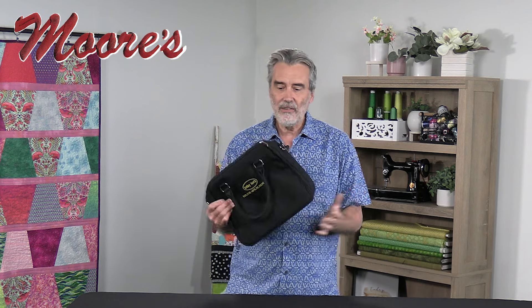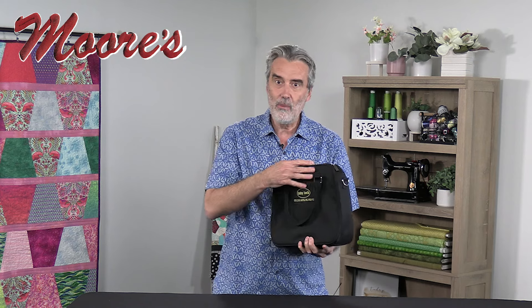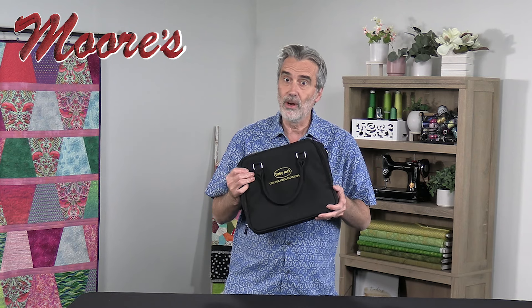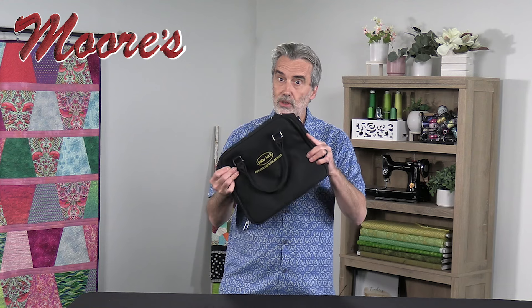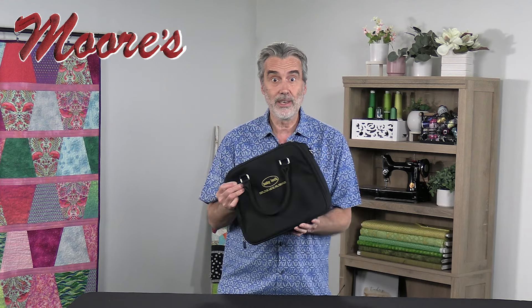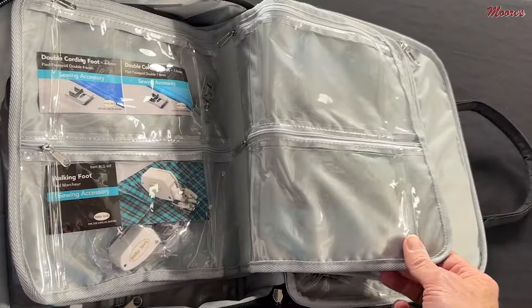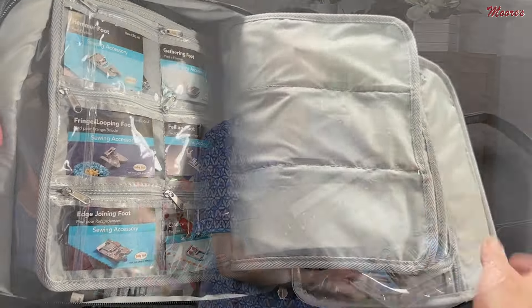What I love about this is that it comes with this custom case and all of them are stored in here. We're going to look inside. If we bought all these accessories individually, you would spend a lot more than the special buy that I'll disclose at the very end of this presentation. So let's take a look in this wonderful bag. Everything is organized with labels, but I wanted to do kind of an unboxing of everything.